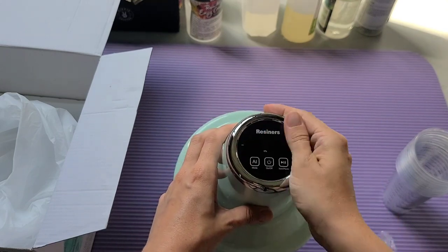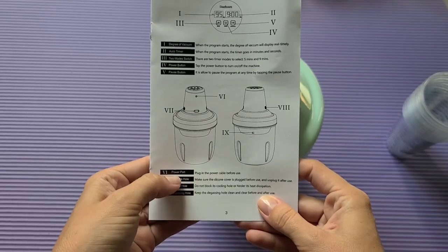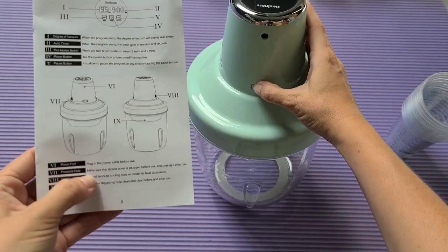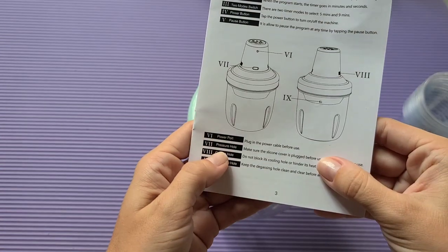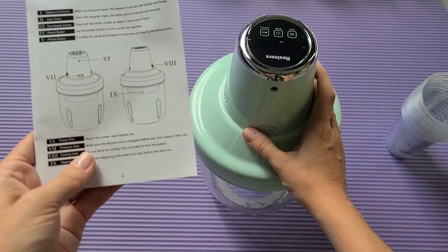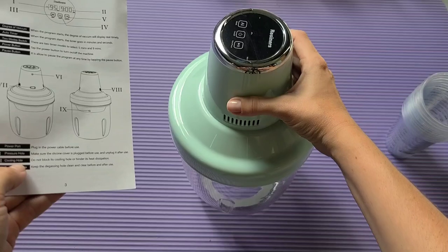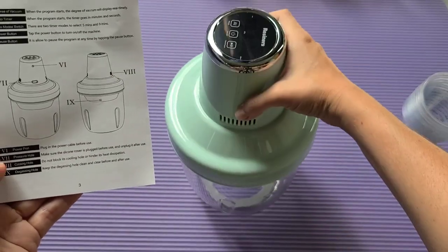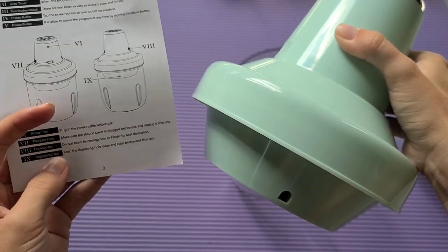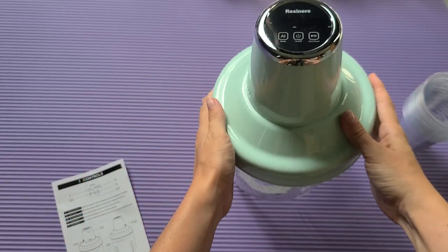The lid seals to create a vacuum and you can see how compact it is — just the size of my hand, so super easy to store. The LED screen has only three buttons, very easy to navigate. There are important notes in the instructions: the air plug should always be closed while running — it's a vacuum machine — and there is a decompression hole that should always be kept clean.